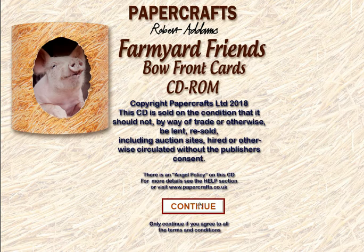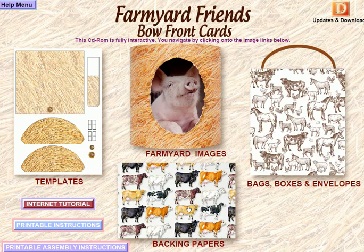What we're going to do now is just pop the CD in and click on to here and take you through. If you've looked at the Woodland Wildlife CD you'll kind of know what's coming, and if you haven't, I'm just going to run through everything you'll find on the CD-ROM and tell you a little bit about it.